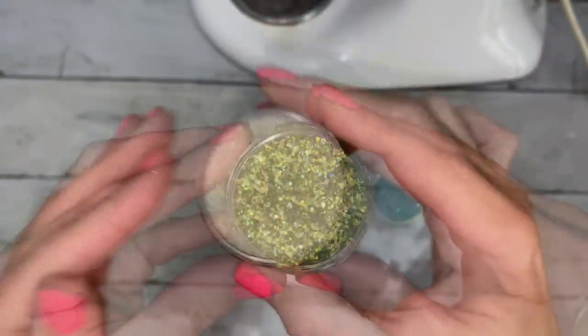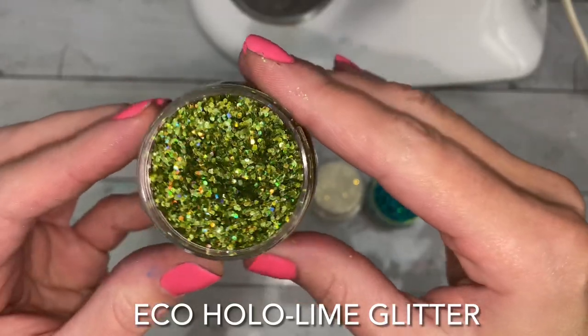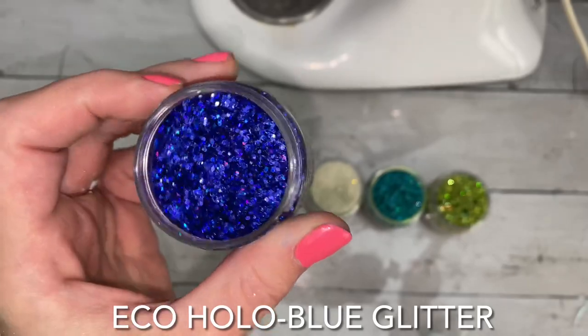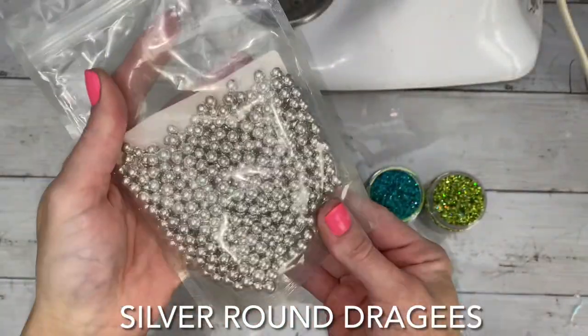These are the decorations that match this project, but I wouldn't recommend putting them all on one. I'd suggest maybe some eco glitter, some stars, and a few sugar pearls or sprinkles.